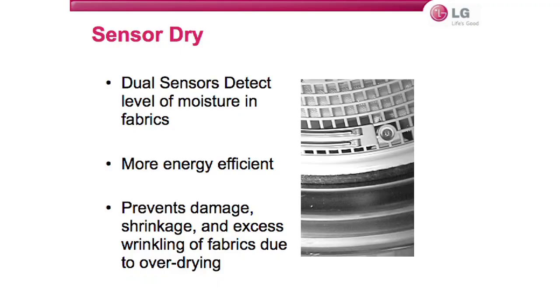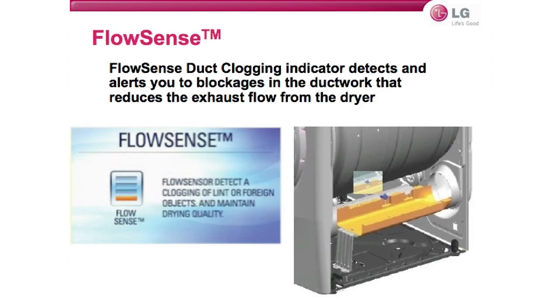Another feature is sensor dry — dual sensors detect the moisture level in your fabrics, making it more energy efficient and preventing damage, shrinkage, and excess wrinkling due to over-drying. The flow sense duct clogging indicator detects and alerts you to blockages in the ductwork that reduce exhaust flow from the dryer. Statistics show that 17 percent of all household fires start from trapped lint in the dryer. This feature ensures safe and efficient dryer operation by alerting the consumer to vent obstructions, giving peace of mind and reducing the risk of fire hazards from clogged dryer ducts. As you can see, this set is loaded with features — walk a customer through these talking points and the set will sell itself.